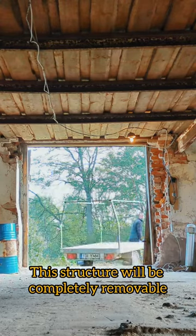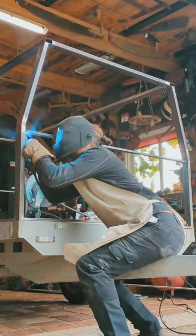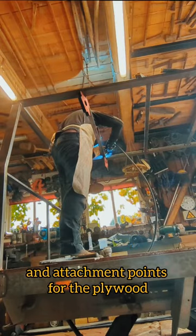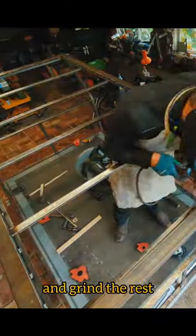This structure will be completely removable so I can use the trailer for its original purpose. Here I'm doing some welding to add rigidity and attachment plates for the plywood. I wouldn't consider myself to be a good welder, but I guess do your best and grind the rest.